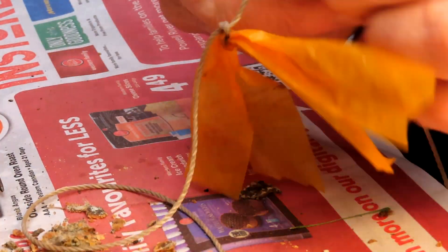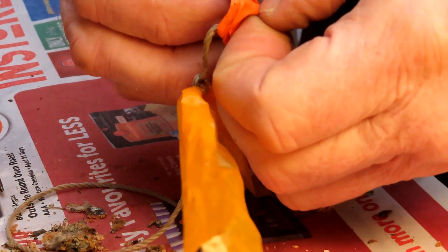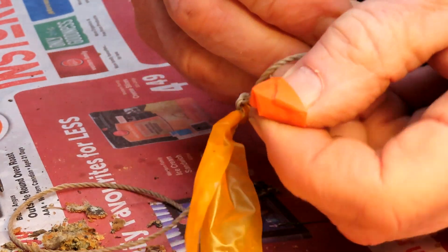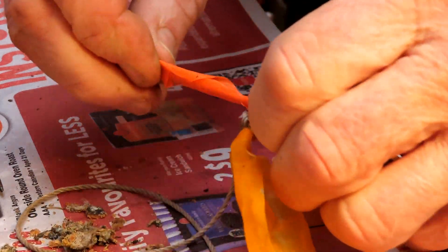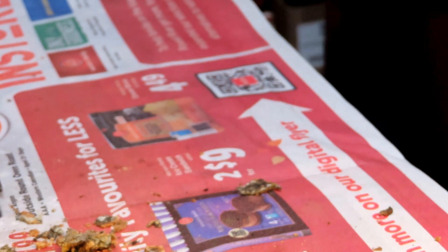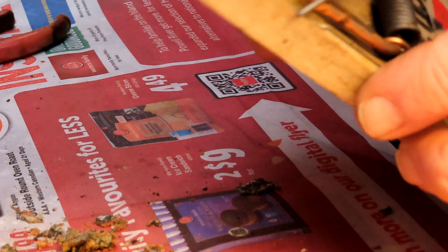All these tiny little tweaks get your catch right up — from 95 percent of the rats that touch the trap up to say 97 and a half percent. When you're dealing with hundreds of rats like me, that means five or six extra rats caught. Any one of those can be the hundred thousand dollar rat that wrecks the house by chewing into the plumbing and causing a leak.